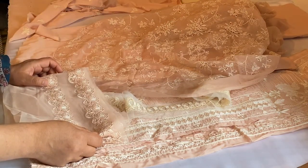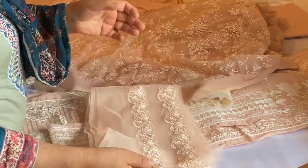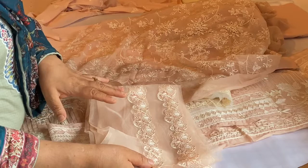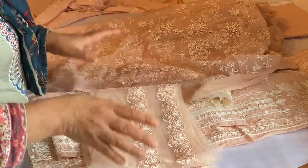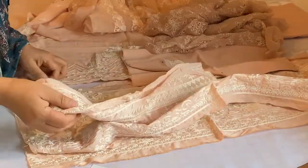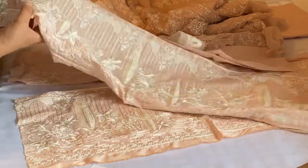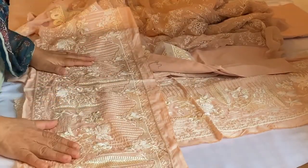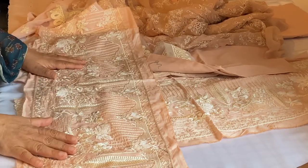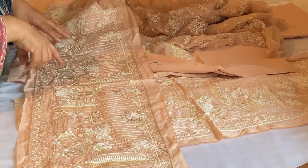I feel disappointed because this is going to require so much effort to apply. For somebody buying this suit here in the UK, applying this onto the actual dupatta is a nightmare. The appeal of buying something like this just goes. That's my honest opinion — I'm not happy with having to stitch all of that onto the sides of the dupatta.